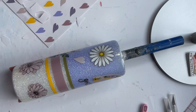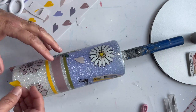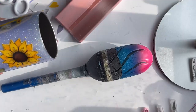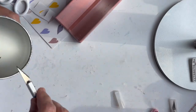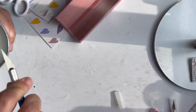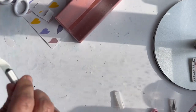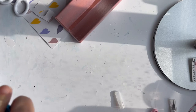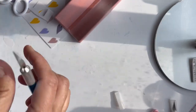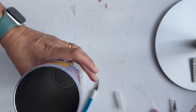Now that I have all the little pieces of vinyl I want on the tumbler, I'm going to go ahead and clean the rim. I'm taking my X-Acto knife with a fresh blade and trimming up around the edges to clean all that up. Then I'm going to take my 220-grit sandpaper, sand that down, and wash everything to make sure it's all cleaned up.